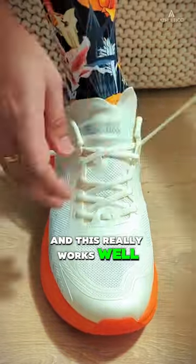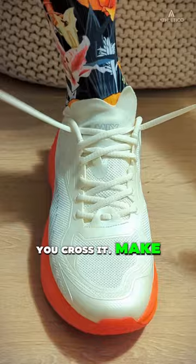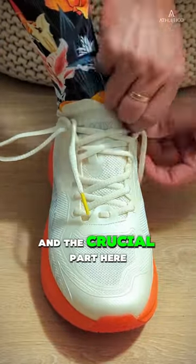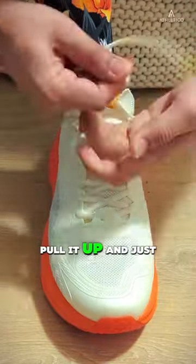This works really well with a runner's loop, where you take advantage of the extra eyelet. You cross it, make it almost like a rabbit ear, and put it through oppositely. The crucial part is to cinch it down first, which basically locks down everything. Then pull it up and just tie your shoes.